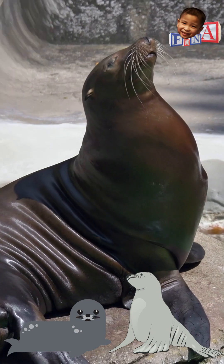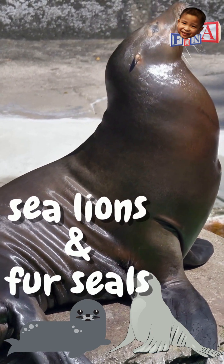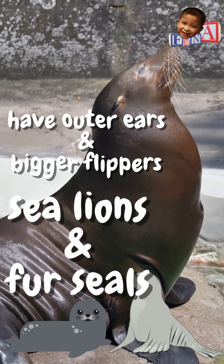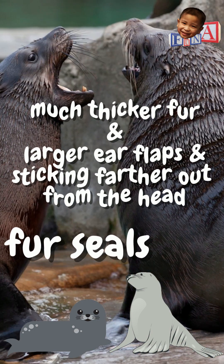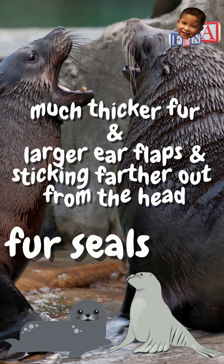That was easy, right? Now for sea lions and fur seals, differentiating them is not quite as easy as that. Sea lions and fur seals both have outer ears and bigger flippers. How do you tell them apart though? Fur seals have a much thicker fur than sea lions. The ear flaps on a fur seal are larger and stick farther out from the head than on sea lions.